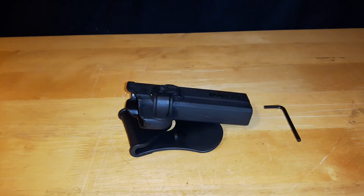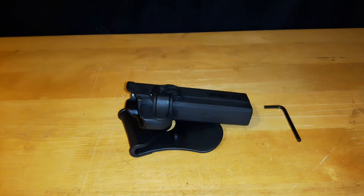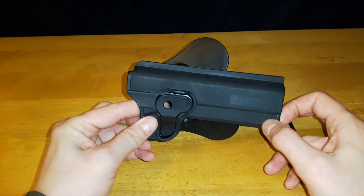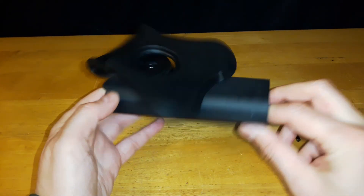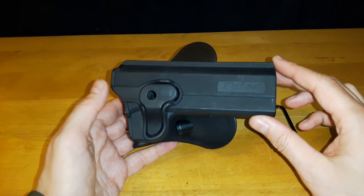Welcome back to another video review. Today we're going to be taking a closer look at a CyTac holster along with the CyTac MOLLE adapter. Let's start off with the holster. I picked up this holster for $25 Canadian plus tax from a local airsoft shop. It's made in China. As far as I know, all CyTac products are in black.